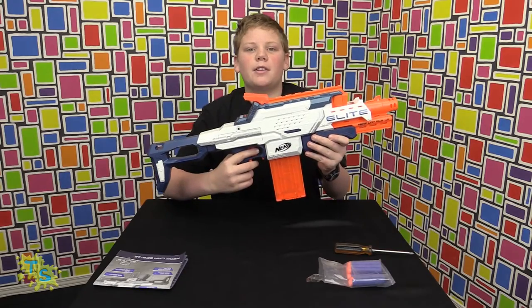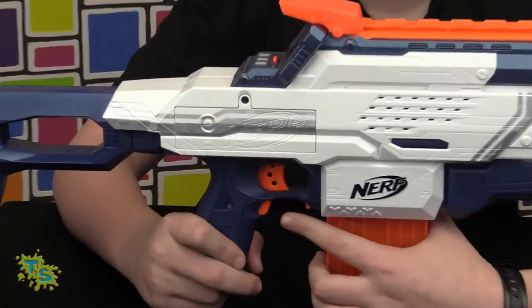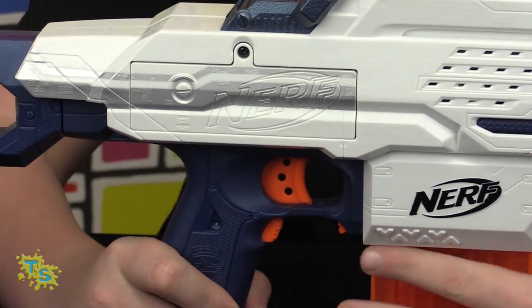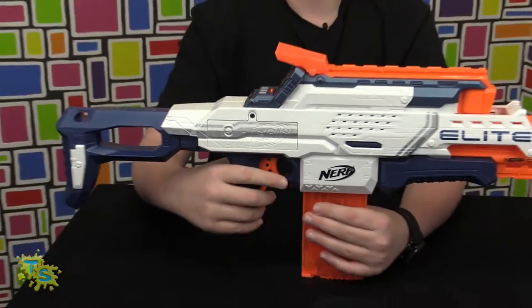Now this gun is ready for action. Before I fire the gun I'm going to show you guys some features first. To fire the gun, push in the acceleration trigger and wait for the gun to speed up. Once the gun's up to speed, press the trigger to fire a dart like this.